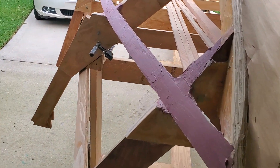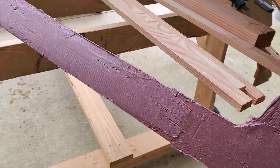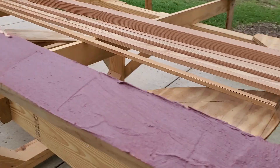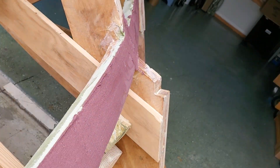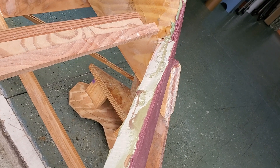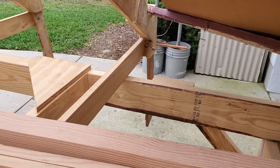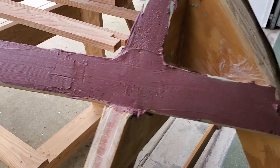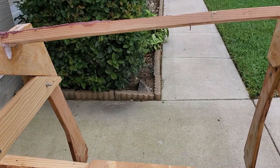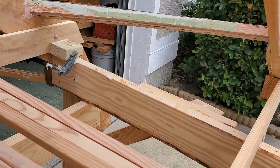So you can see I added more marine epoxy and filler — they call it fairing compound — and it came out pretty damn good. I obviously still got to do the sanding. But look how thick it had to get when it gets down to the stem. You can see how thin the chine log is, and it gradually gets thicker and thicker.